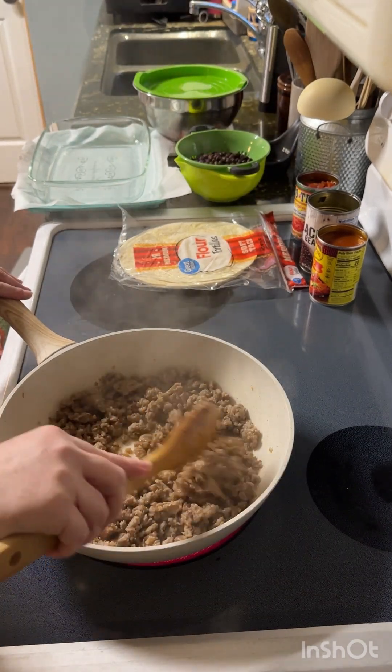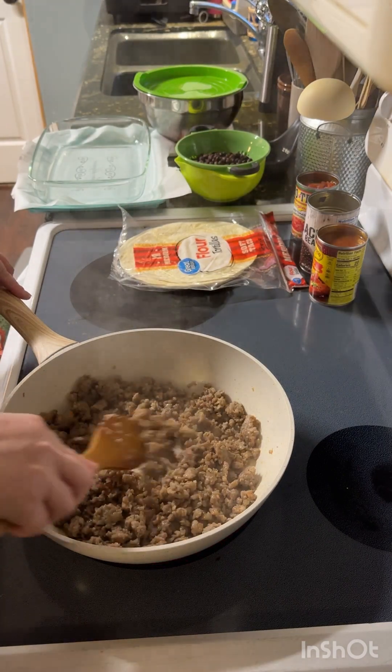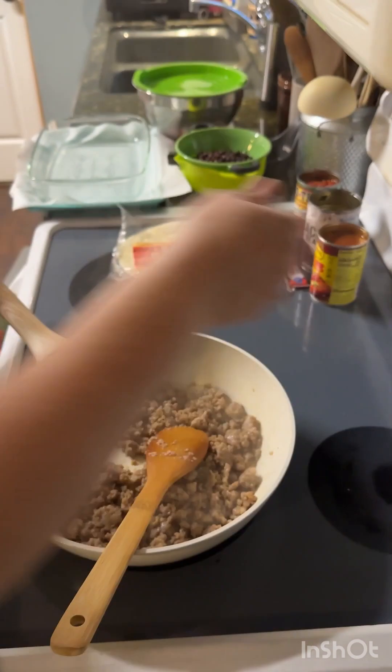I have my oven preheated to 350 degrees. Turn it down just a tiny bit.